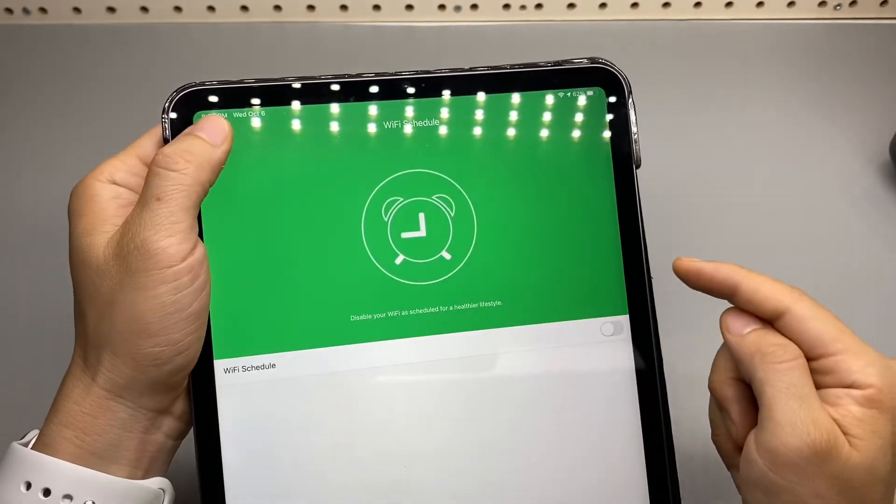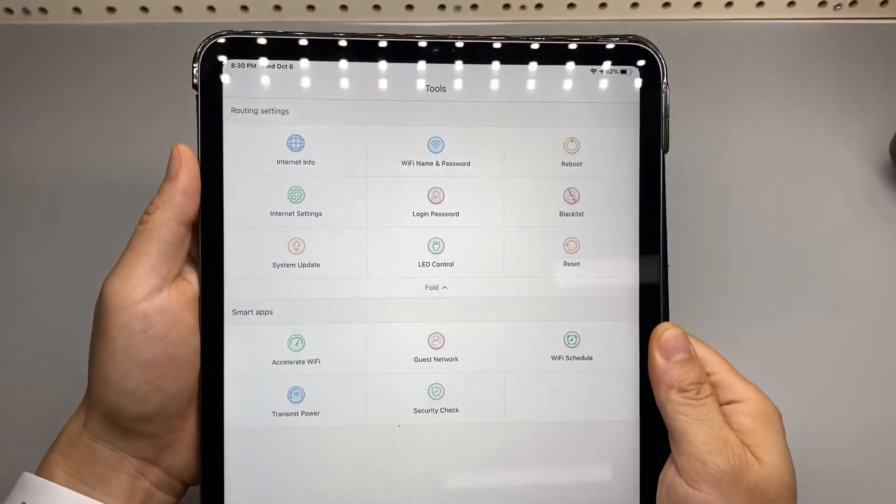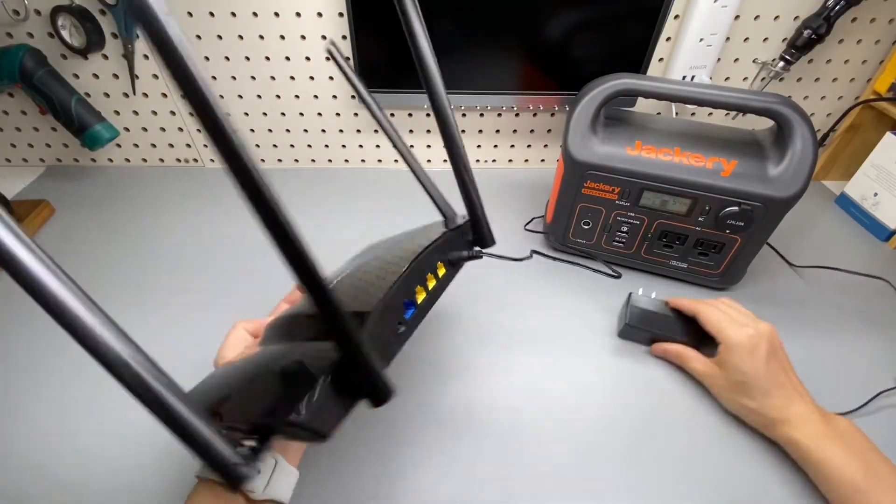Under Tools, there's a Wi-Fi schedule and the ability to disable Wi-Fi after a certain period. Here's the router section just to show you a bit more details.